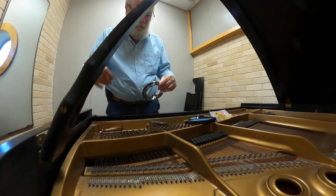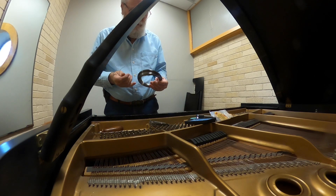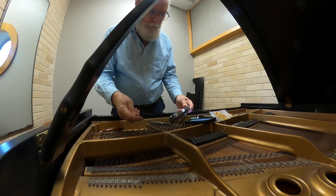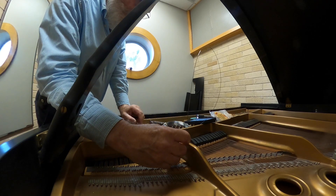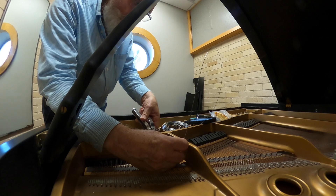He finally came to the conclusion that he needed to take off the bottom board and reach down inside. Sure enough, there was a little piece of wire stuck down in there. He took that out and now the piano works fine. He said it just needs to be tuned — it hasn't been tuned for years, so no doubt it needs a pitch raise.